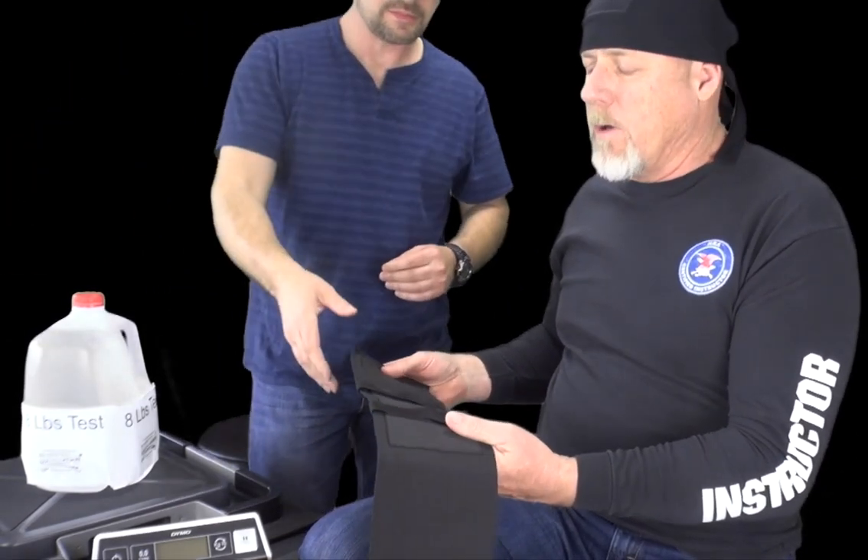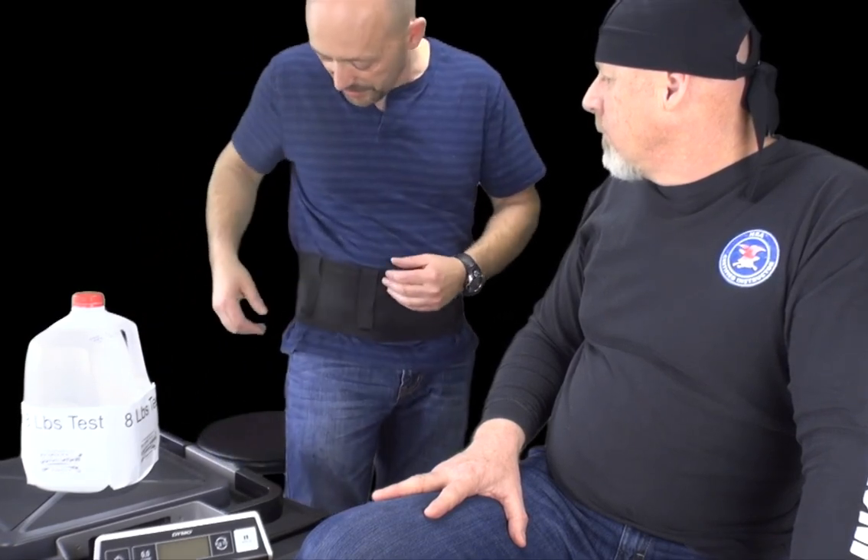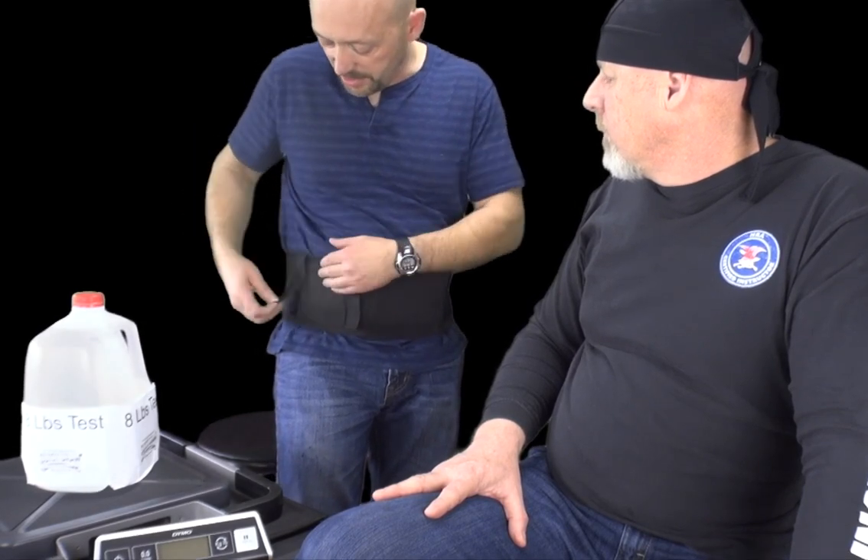Here's another competitor — this one's velcro. The problem with velcro is it's noisy. In a life-and-death situation you want to be able to draw your pistol as fast as possible without them hearing you drawing your pistol. With velcro it's obviously much noisier, whereas with the Quick Draw there's virtually no noise.